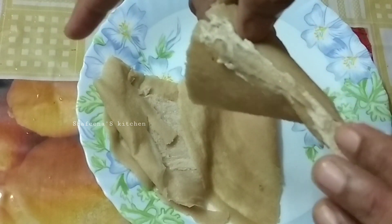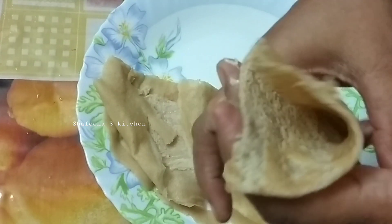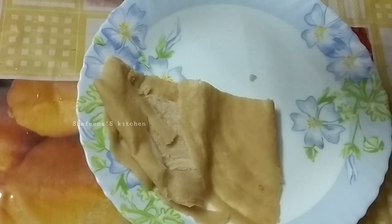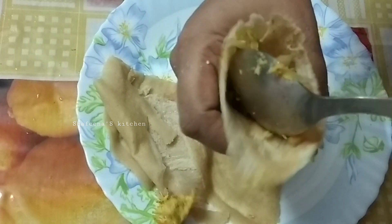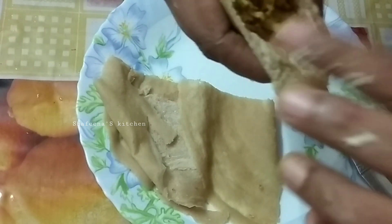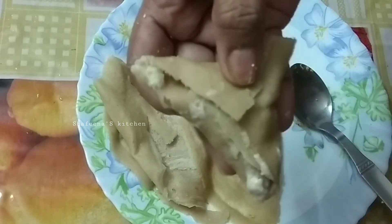If you want to put a spoon, take it with your spoon and hand and you can make a little pinch of salt. Just try the cream. Make your face a lot of it. Fill your face in the same way.